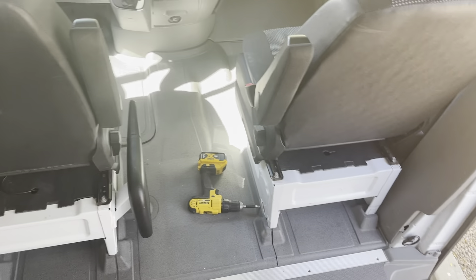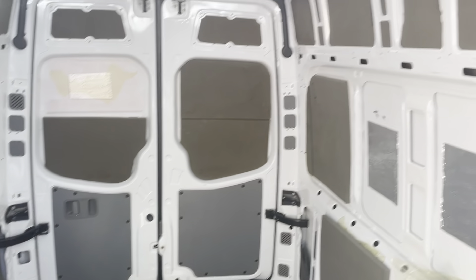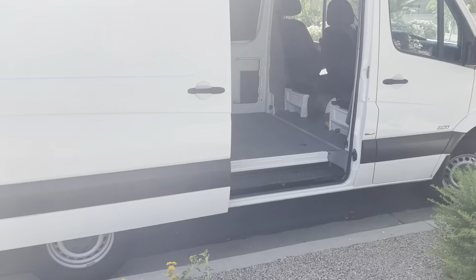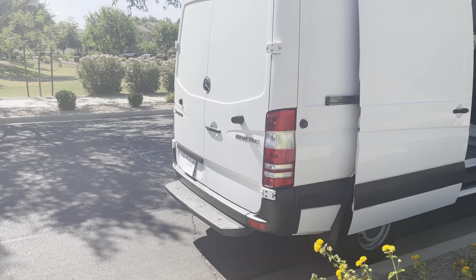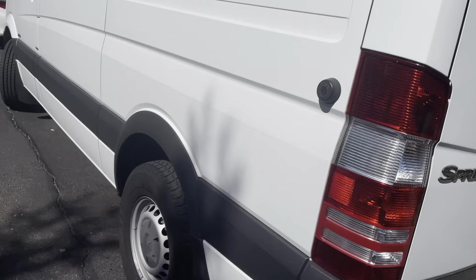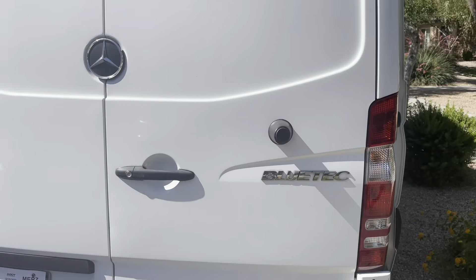I'm not on camera because I haven't showered and I'm a mess. We have a good base to work from — this is a 2012 Sprinter 2500, 144 wheelbase, with 94,000 miles on it. It's been very well maintained. The exterior is near flawless. There's one little imperfection up here where a ladder fell on the inside and dented the wall. But other than that, it's a blank canvas.